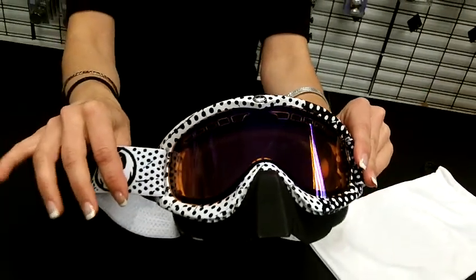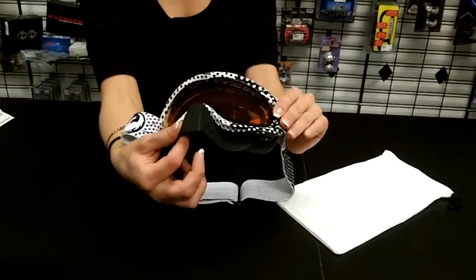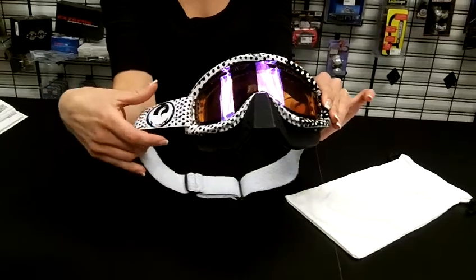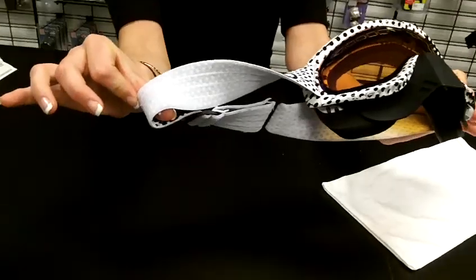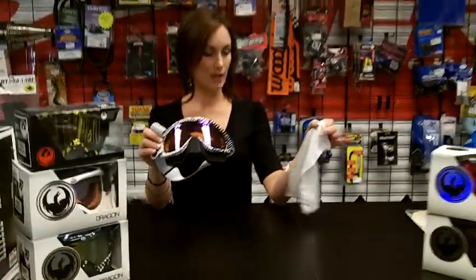It has these vents here to aid in the fog elimination as well. James gets a close up view there. You can also see this custom molded nose guard — it's long enough to keep your schnaz safe and protect you from any fine debris in the area. And it also has these silicone beaded straps to keep it tight to your helmet.